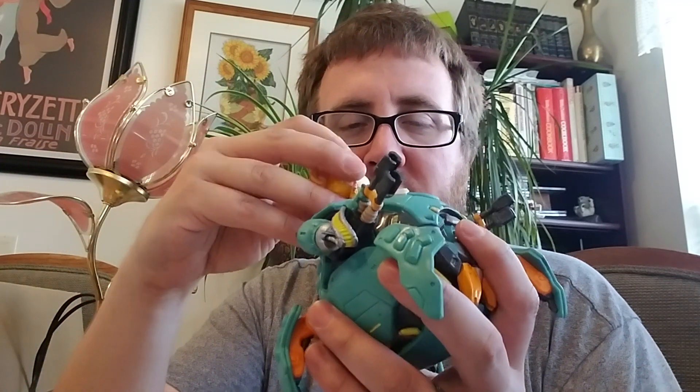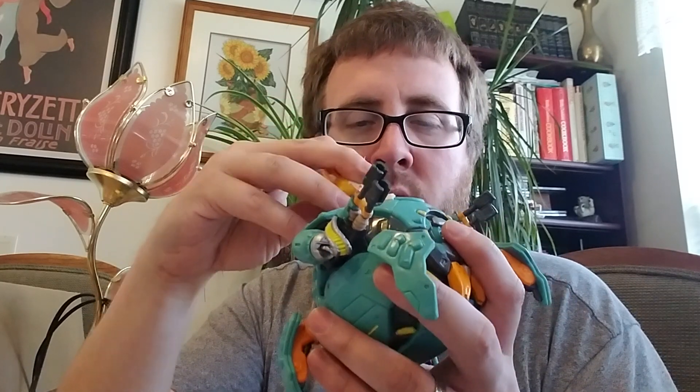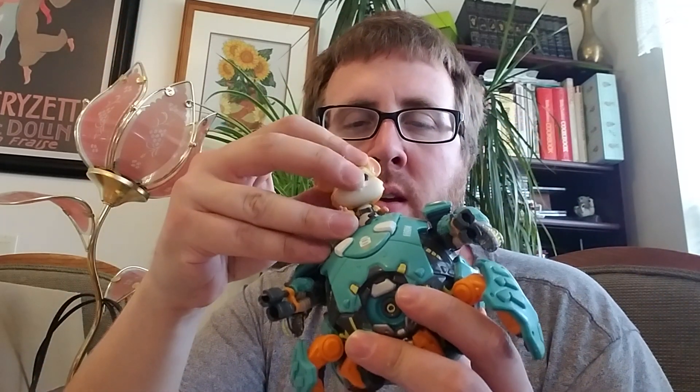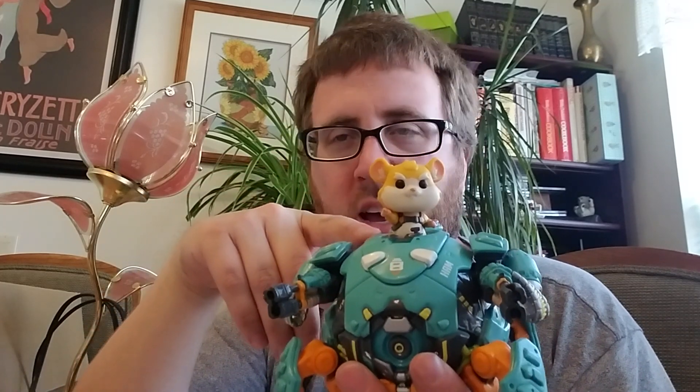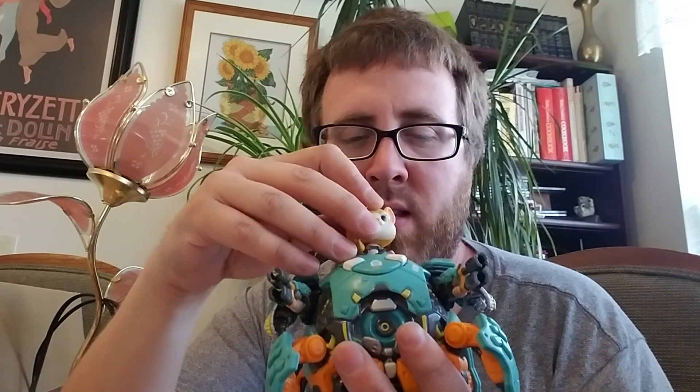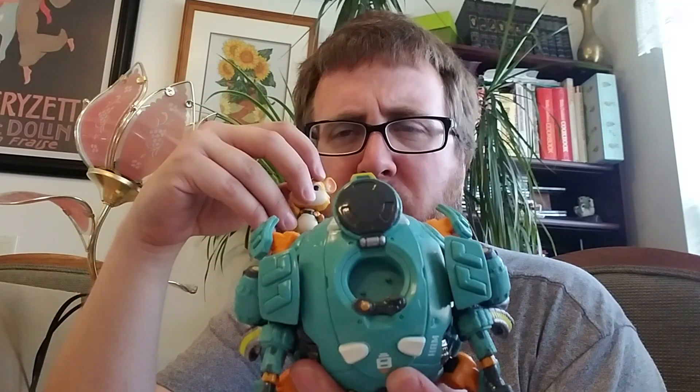This is the cool part. The only problem is it will be very easy to lose. But it does have pegs on the bottom — there are pegs inside. So if you're displaying it, it's not gonna pop out. It's not in there tight by any means, so I would be very careful. It's cool that it's separate.